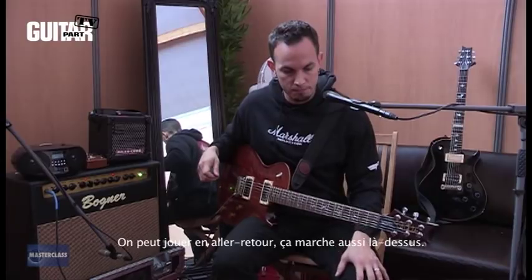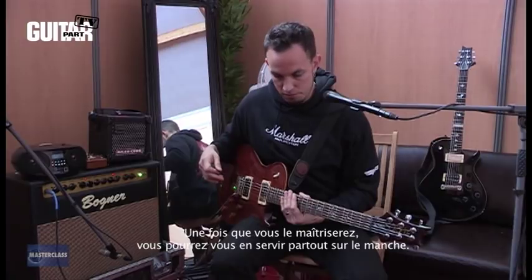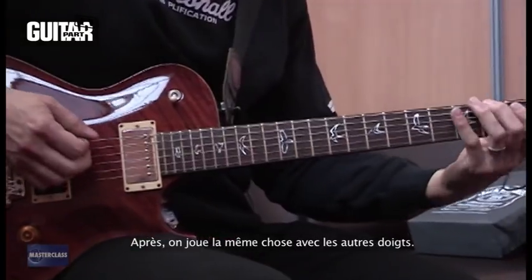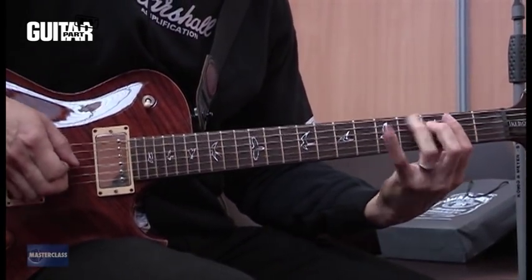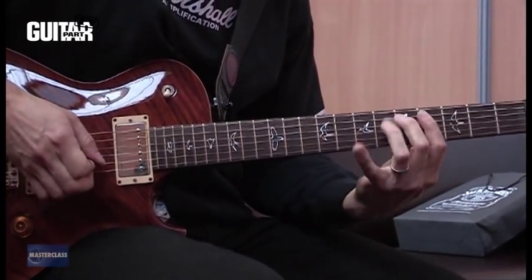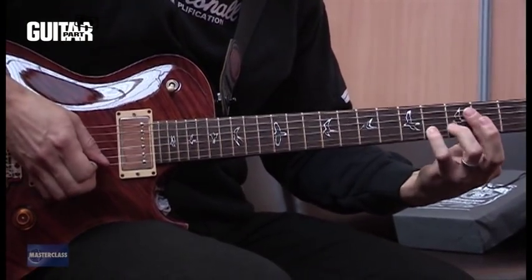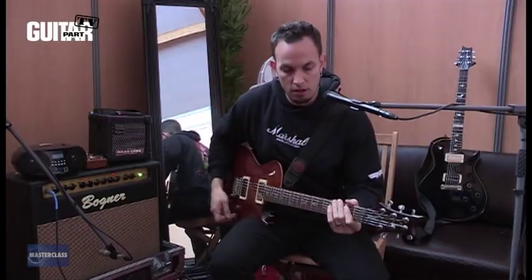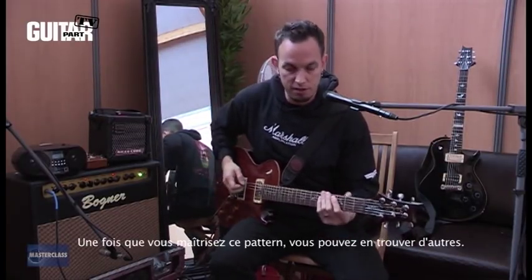Do that from the first fret up to the twelfth fret. Once you get that, start moving all the way up the neck. And after the first two fingers, go to the second. Not only the half-step patterns, but every pattern you can think of.